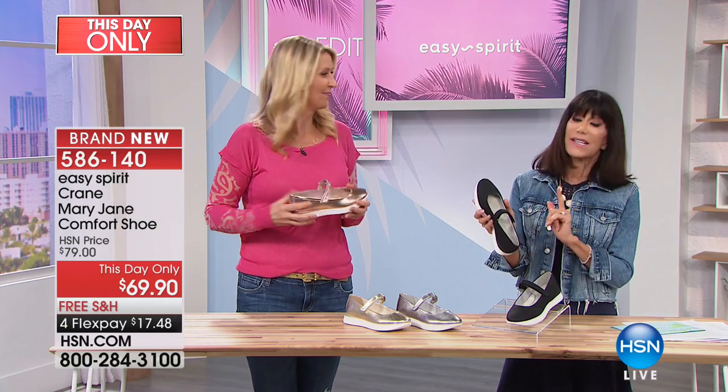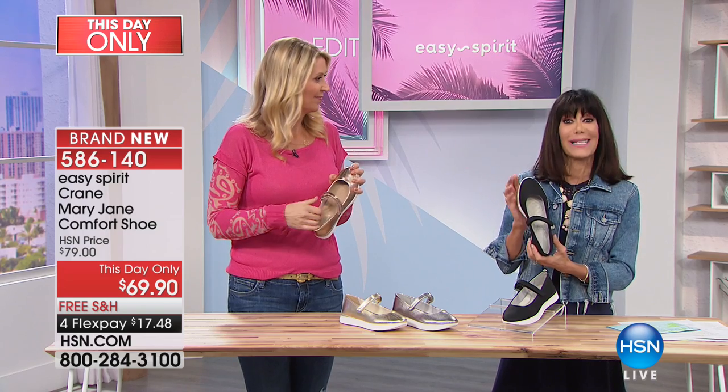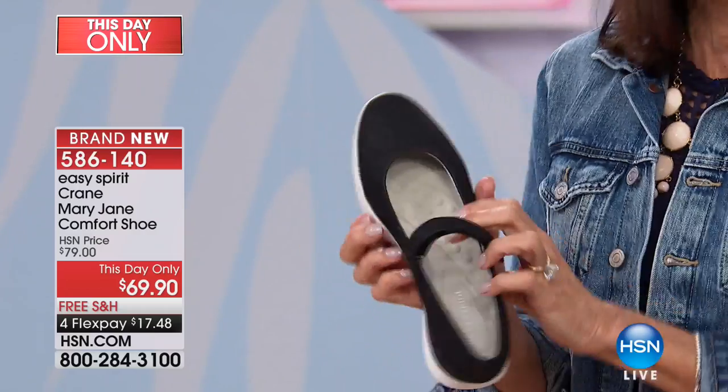but this is another one that is exclusive — a fabulous this-day-only price from $79.90 to only $69.90, again with the four flex pay and the free shipping and handling.